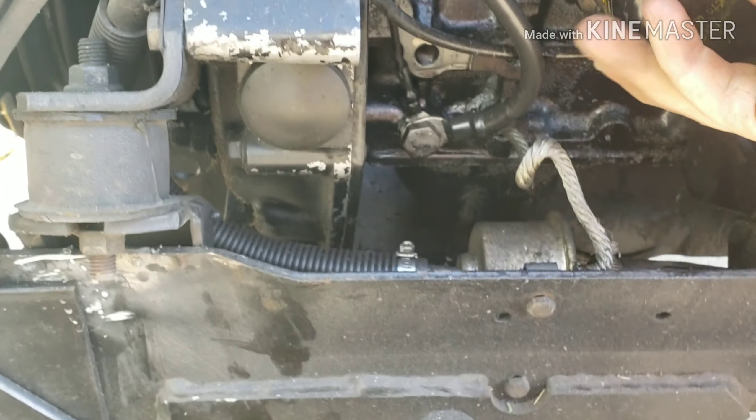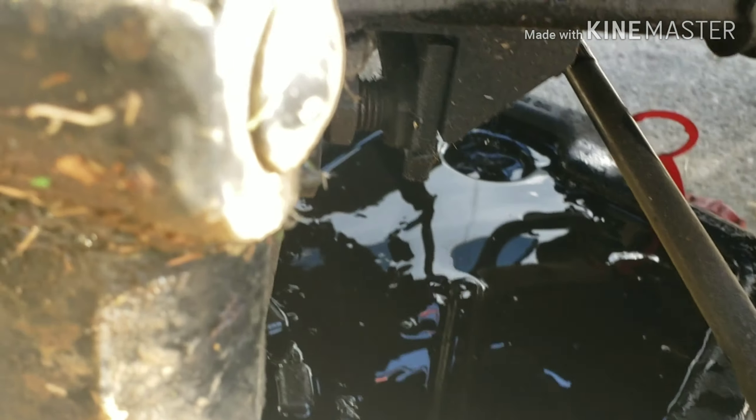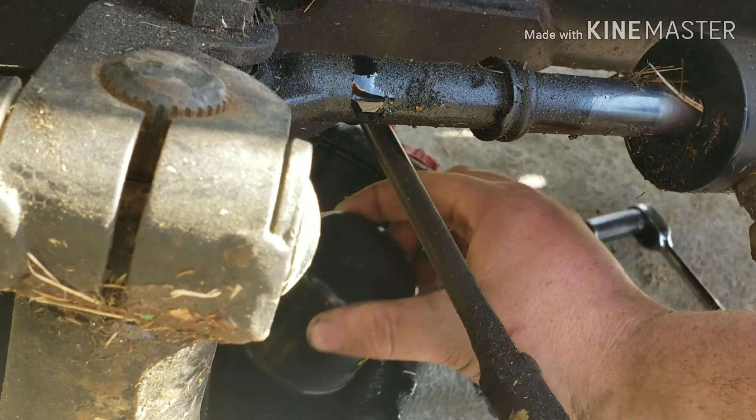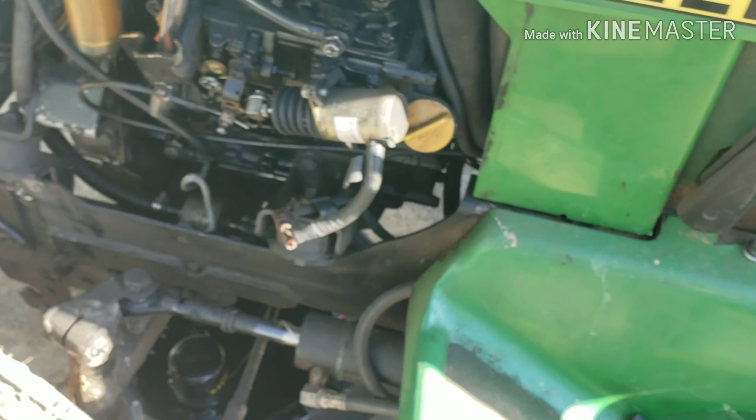Okay, the oil is draining — oh, it looks dark green. I don't have great light on this. Let's get the filter off. Get your pliers, put them on, and crack it loose. Some oil will come out when you remove it. It's easier to do when the engine isn't running. Let that drip and we'll come back to put a new filter on.